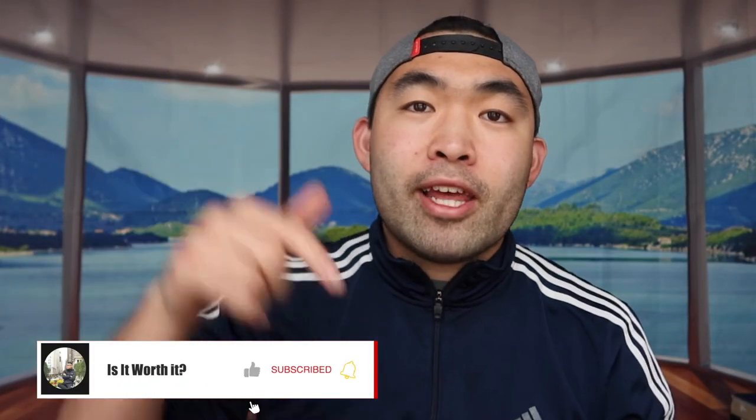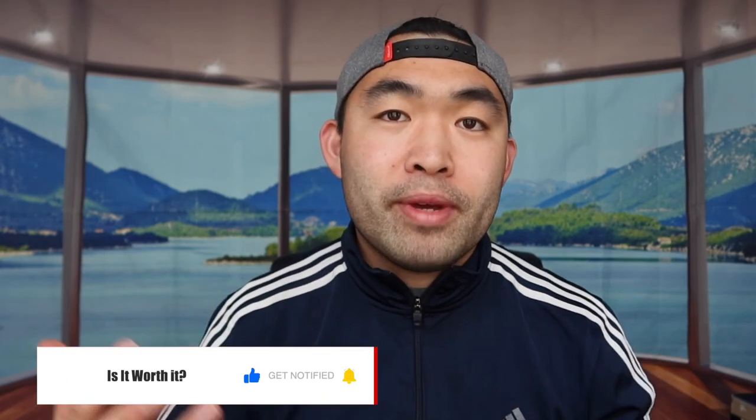That's everything for this video. If you liked it, make sure to smash the like button — it helps the algorithm and promotes more similar videos. As always, stay positive, be you, and I'll see you in the next episode of 'Is It Worth It.' Peace.